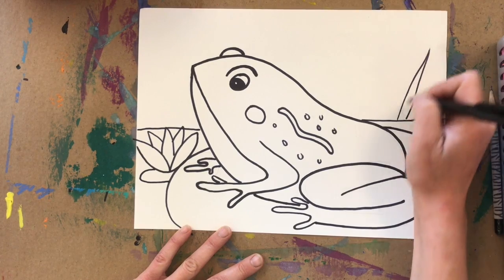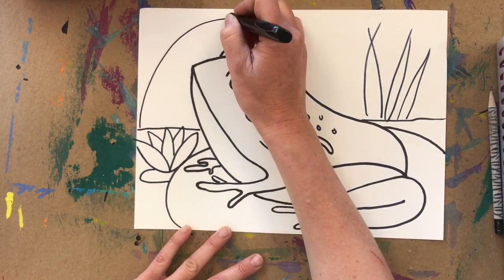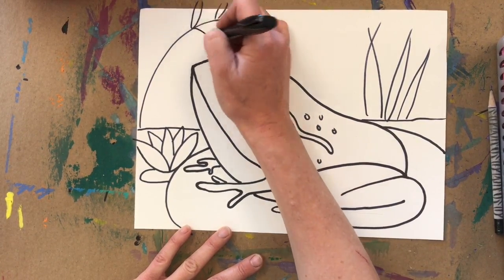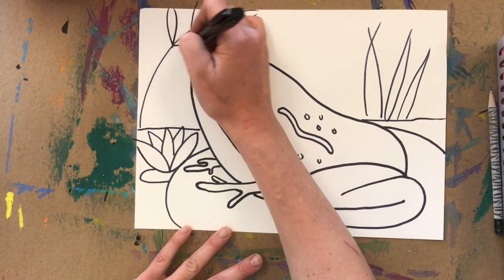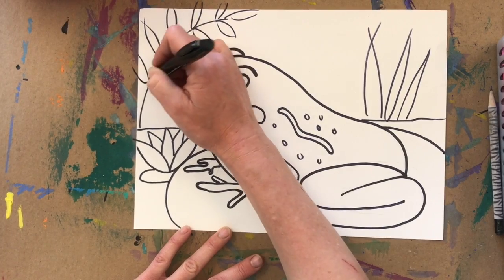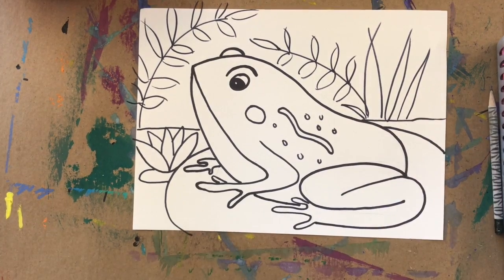Maybe add some tall grasses in the background, and even have a fly in there — maybe the frog is catching a fly with his tongue. This is your drawing, you are the artist, and I can't wait to see what your finished artwork looks like.